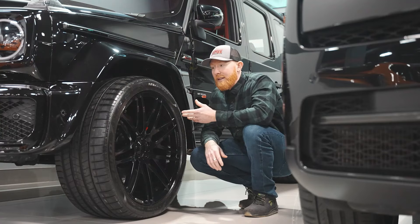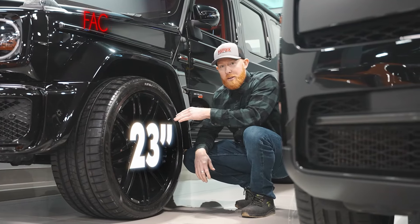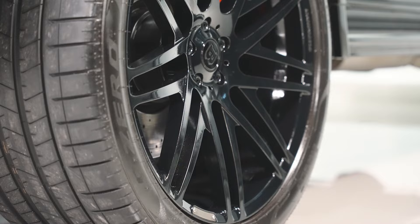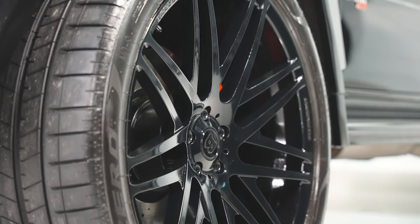Let's check out these wheels. These wheels are almost as big as I am when I'm crouching down here. You've got 23-inch factory Brabus monoblock forged wheels, and these things are finished in all gloss black with the still traditional red AMG brake calipers. Just gorgeous.